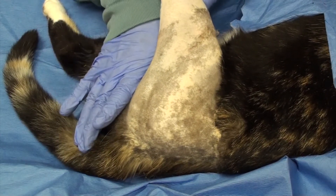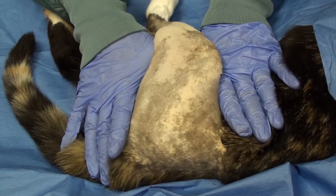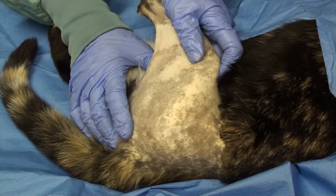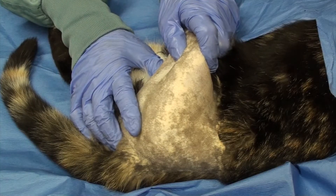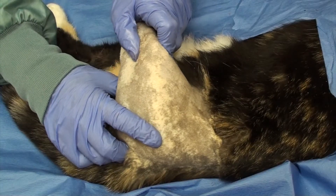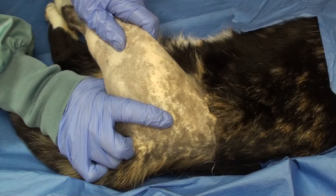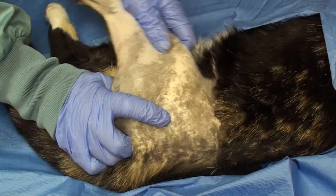In order to reduce a cranially dorsally luxated hip it is best to have an assistant creating counter pressure for you. I like to externally rotate the stifle so that the head of the femur can clear the cranial acetabular rim as I am pulling caudally and ventrally. I'm going to pull the femur caudal and ventral with a slight external rotation on the stifle, and then internally rotate the stifle with my finger, while I guide the greater trochanter into the acetabulum.